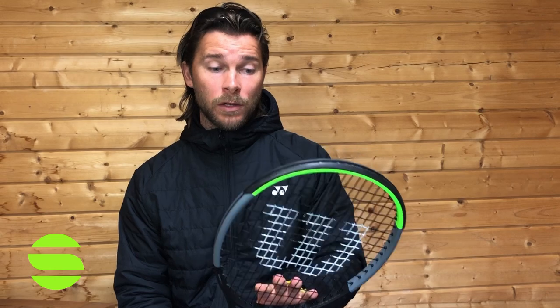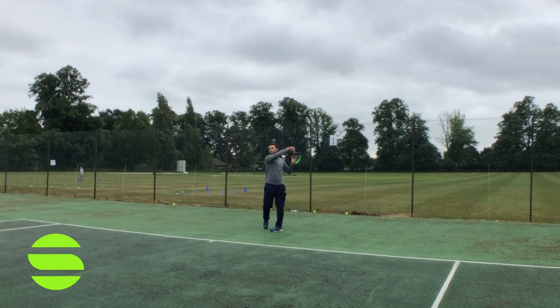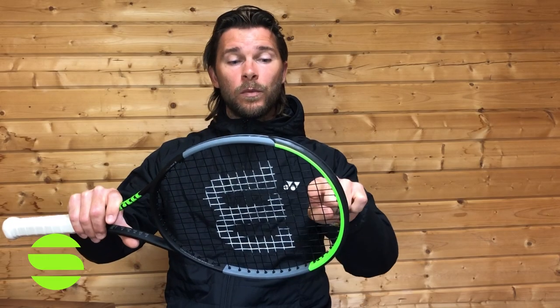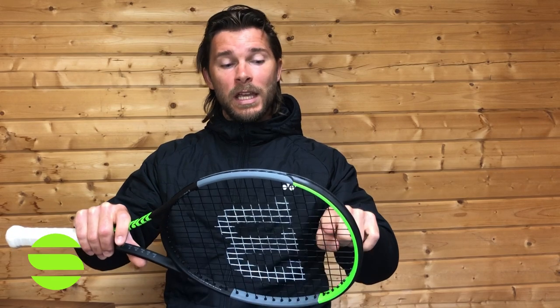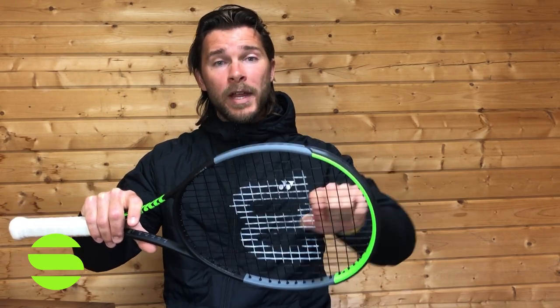I have it strung with AK Pro by Gossam, which is a lovely multi-filament string — great for power, great for feel, but not the most spin-friendly string. What you'll find is that it doesn't slip back into position. Something to be aware of with this racket is that because it's so open, the strings are going to slide.